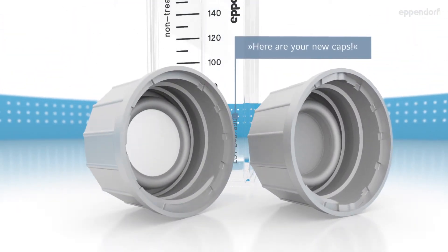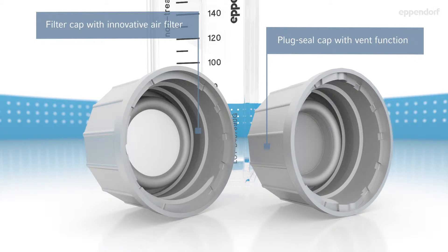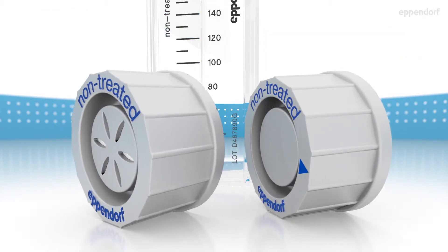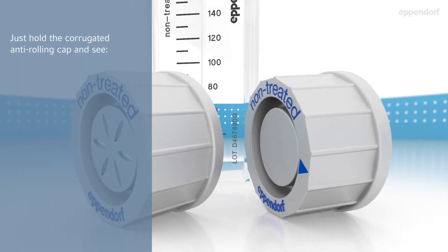Here are your new caps: plug seal cap with vent function, and filter cap with innovative air filter. Anti-rolling design — just hold the corrugated anti-rolling cap and see easier opening and closing. Easy and ergonomic operation.